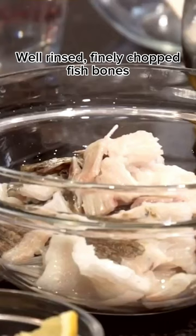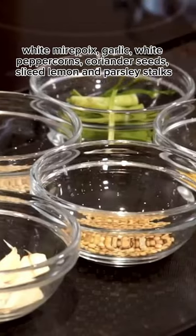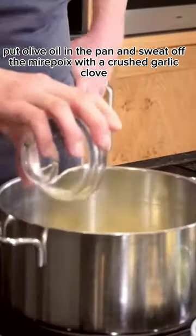Well rinsed, finely chopped fish bones. White mirepoix, garlic, white peppercorns, coriander seeds, sliced lemon and parsley stalks. Put olive oil in the pan and sweat.